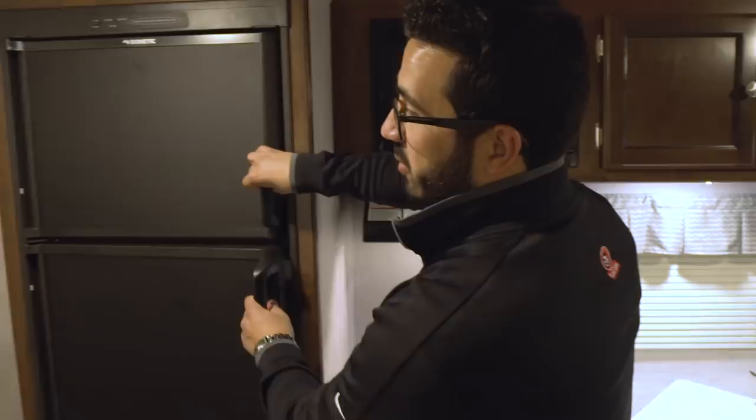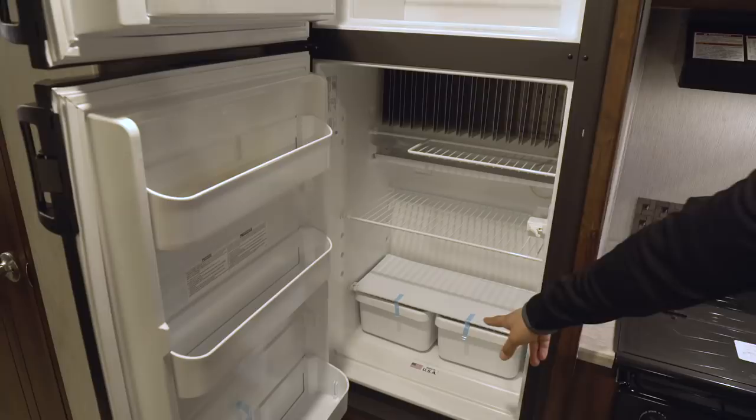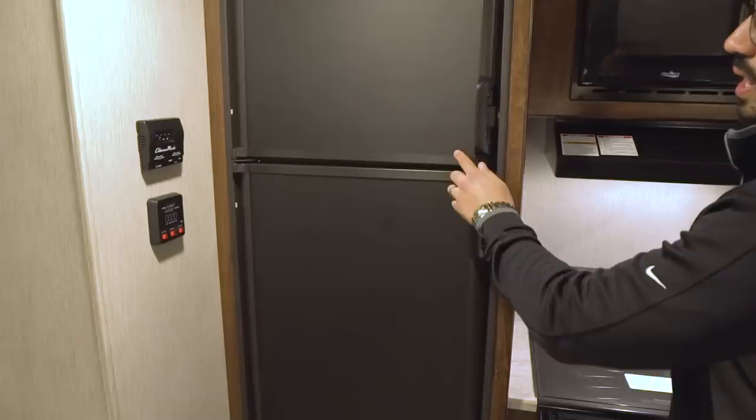Let's move over to the kitchen. Right here is your fridge freezer combo — you have plenty of space in there, which is great, with a couple drawers right underneath. This unit runs off both propane and electric and also has automatic switchover.